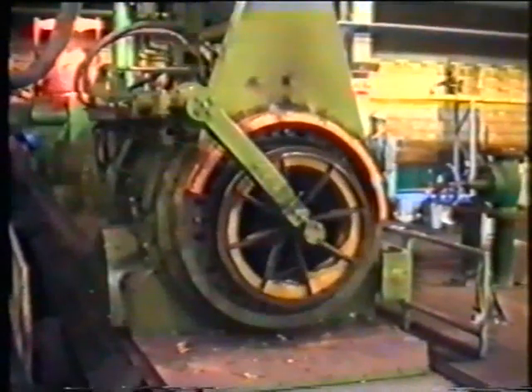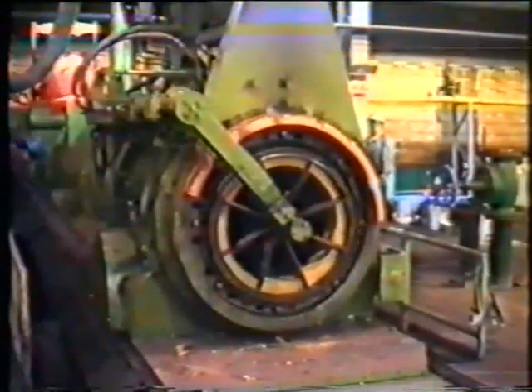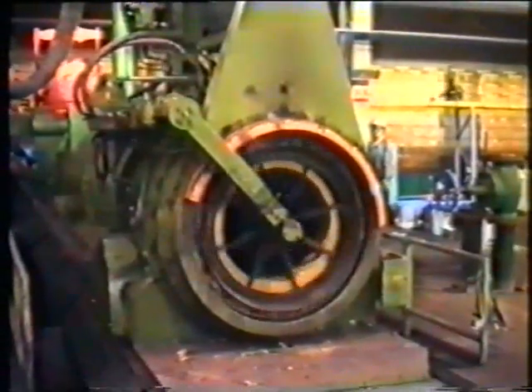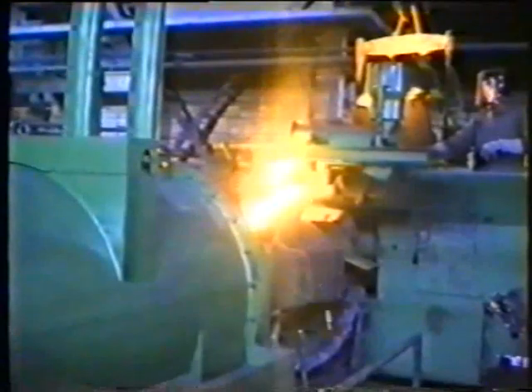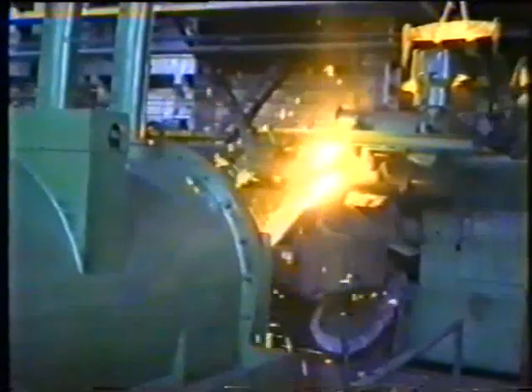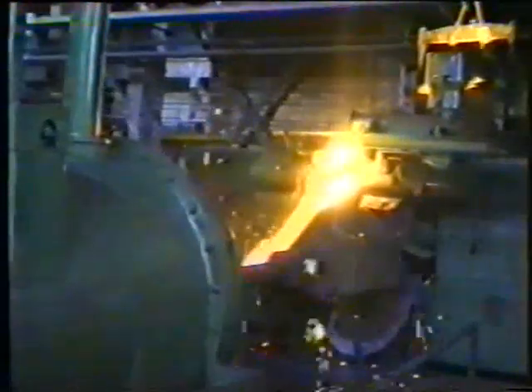Automatic insert of the socket core. When lifting the pouring bucket, the molten iron flows through the pouring runner into the mold. By the movement of the casting machine, the molten iron is distributed equally over the length of the mold.